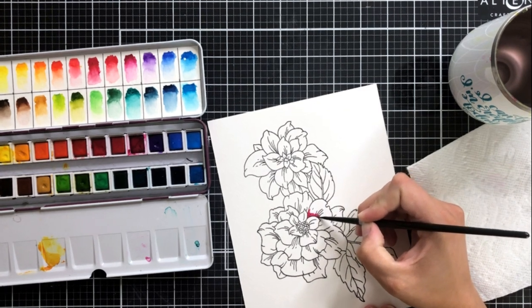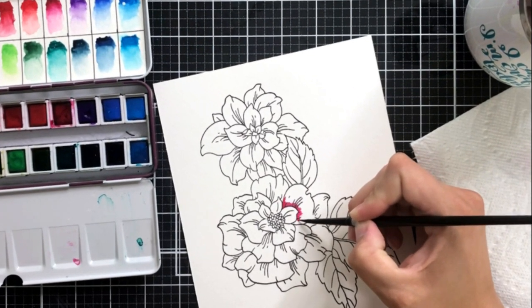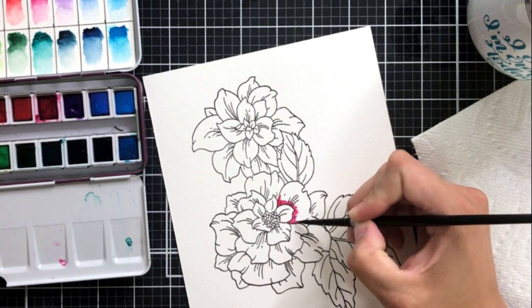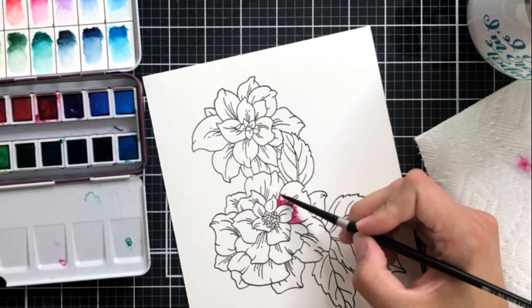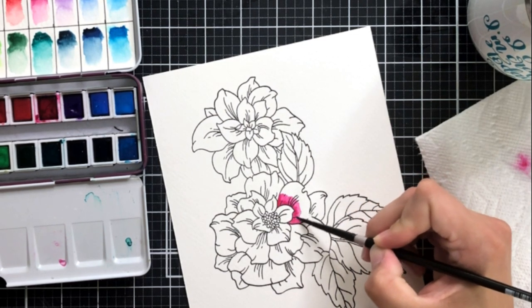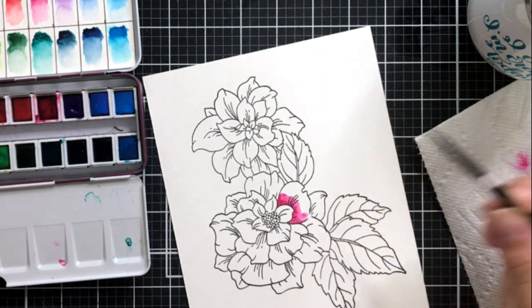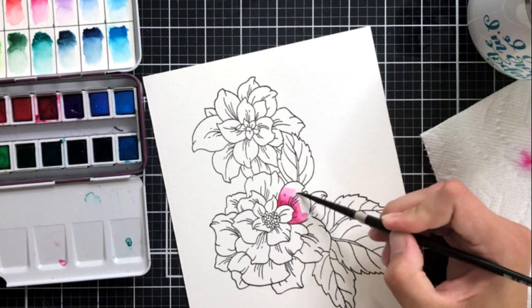The watercolor I'm using today is my new favorite — it's the 24 Artist Watercolor Palette from Altenew, and the specific color I'm using here is Cherry Blossom. I will have all of the specific colors I use in the description if you're interested, and I'm just going to go through a little bit here in real time how I'm creating the color on my stamped images.